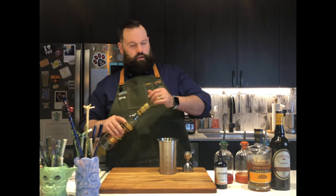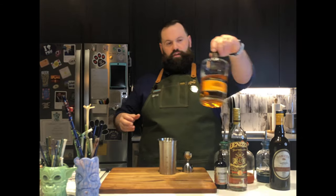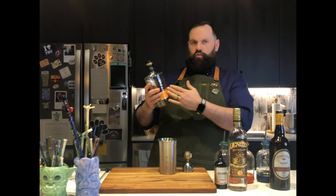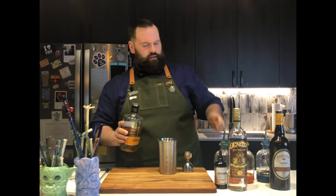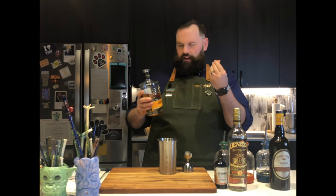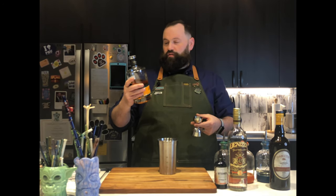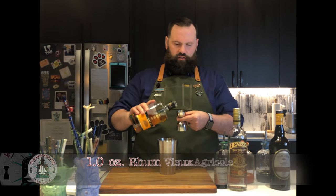Next, we're going to go to Martinique and grab some of their famous rum — Clément's VSOP. This is an aged Agricole rum. Fantastic — I love the smell on this. It's got that grassiness and earthy tones to it because it's made from fresh pressed cane juice. Tasty stuff — we're going to need an ounce of this as well.